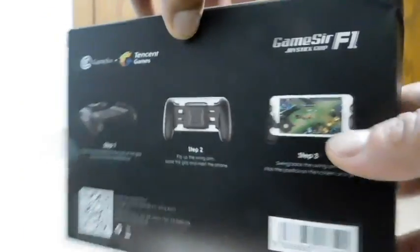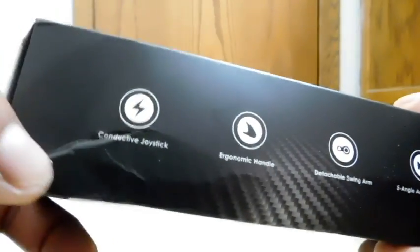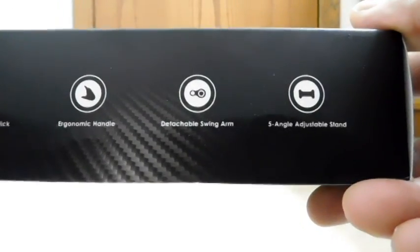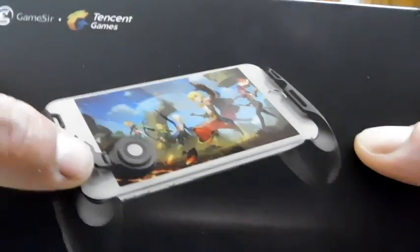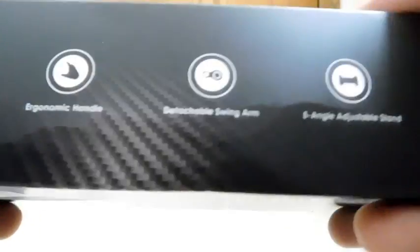It's nice to get a proper retail box rather than a generic package. Down here it says conductive joystick, referring to the thumb pad, ergonomic handle, and detachable swing arm — so like I said, you can move it from side to side. I'm not sure if you can position it up top as well, but at least you can go between the two bottom corners, which most people would use.